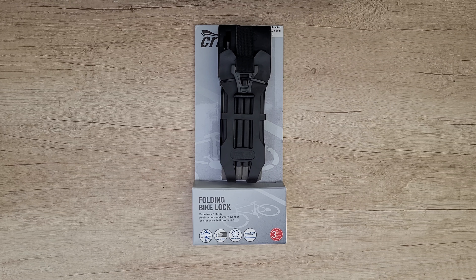Hello guys, welcome back to another unboxing, viewing and testing. Today is about bike safety. I was a victim of bike theft once in my life, and after that bad experience I purchased a new bike and now I need a very good bike lock.